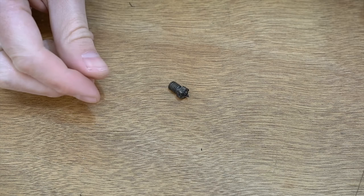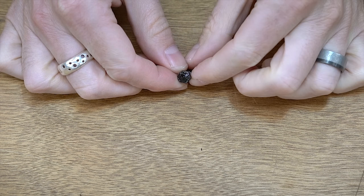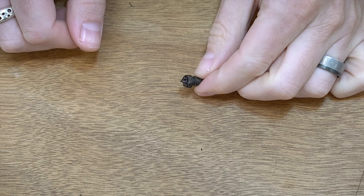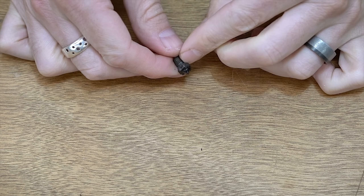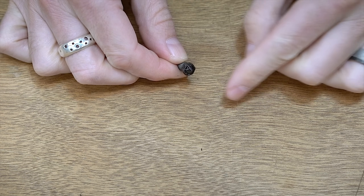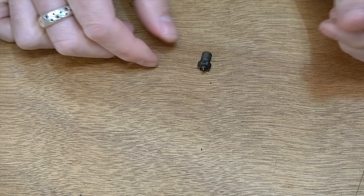I got the nozzle all swapped out. Look at this old nozzle — this thing is just absolutely caked, and this was just from a couple of PETG prints. It just sticks everywhere to the end of it. Hopefully the new nozzle will fix some of that too.